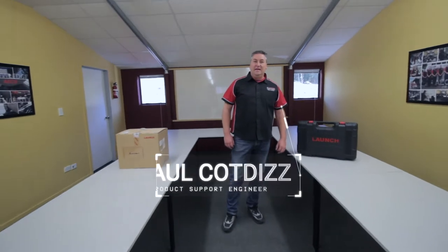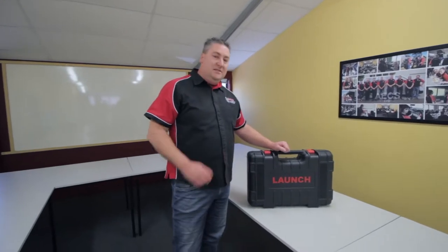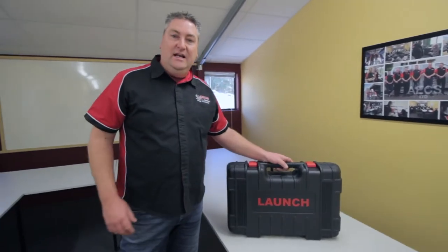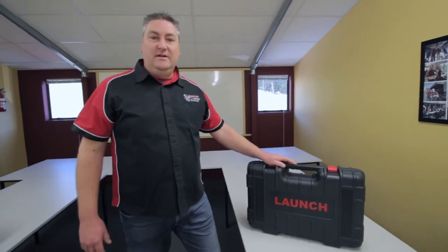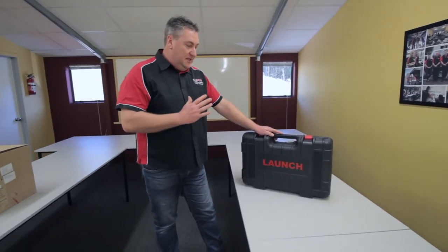Hi guys, I'm Paul from AECS. Welcome to our training facility here in Hawkes Bay. Next week there's going to be some training going on in this room but I've managed to sneak in here early before we get set up for that training, just to bring you some new equipment news. We've got in just today the very latest products from Launch and we want to bring it straight to you so you can see what's hot off the press. We've got two tools to show you today.